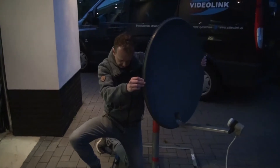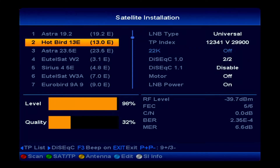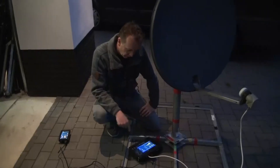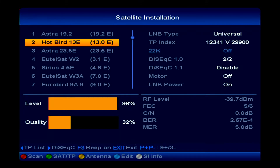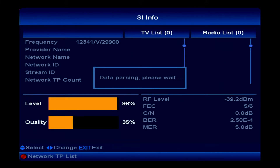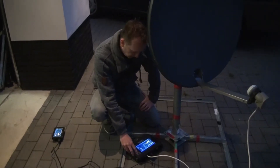Now just point a little bit and there it is, but you need to make sure that it is absolutely the right satellite. So we push the white or gray button on the right hand side and it will start data parsing the transponder, and then we know for 100% sure that it will be the right satellite. As you can see, it is the Hotbird 13 degrees.